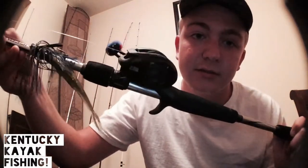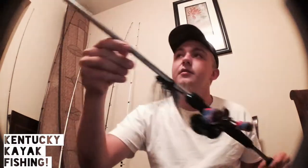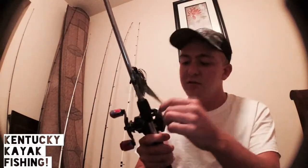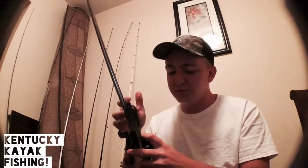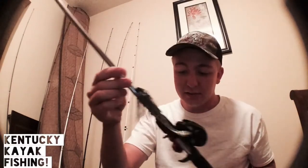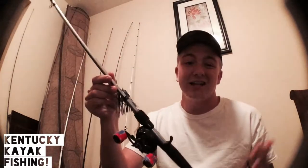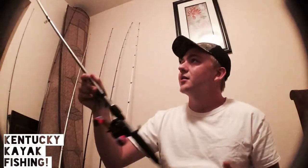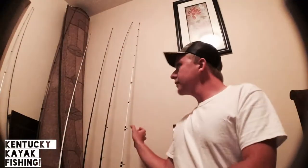My first bait caster I ever bought was the Abu Garcia Pro Max. I've got it paired on an Abu Garcia Vengeance rod — seven-foot medium-heavy with a medium-to-fast action tip. As you can see, I throw jigs with it mainly. This is more of a multi-purpose rod since it was my first one and I didn't have a lot of money to invest in a bunch of reels. But for a $79 reel at a 7.1:1 gear ratio, this reel has poured in some results — one of my buddies this past summer put in a nine-and-a-half-pound bass on a shaky head with this setup, by far the biggest fish this rod has caught.